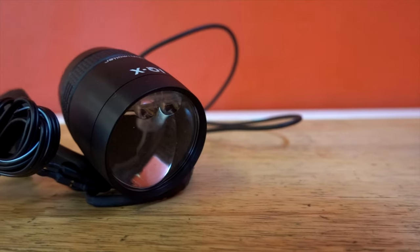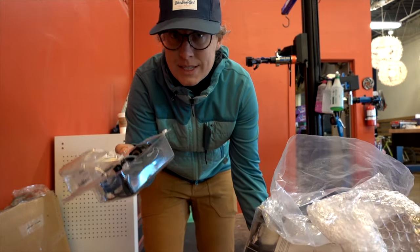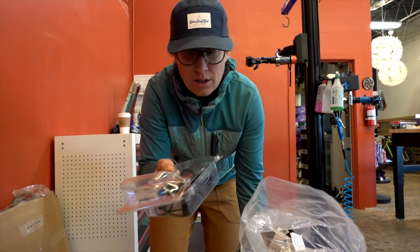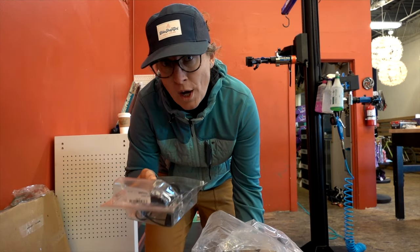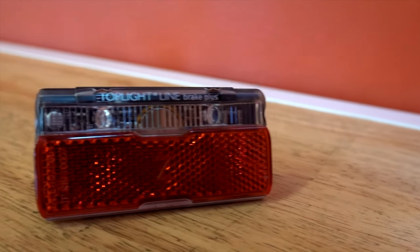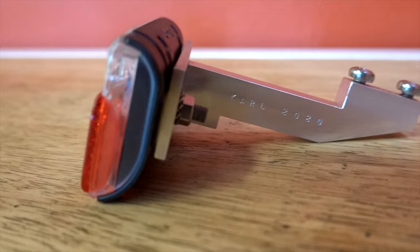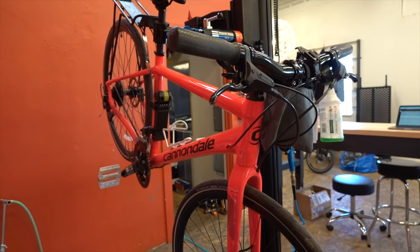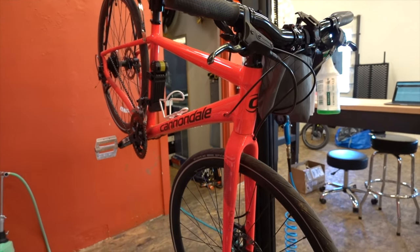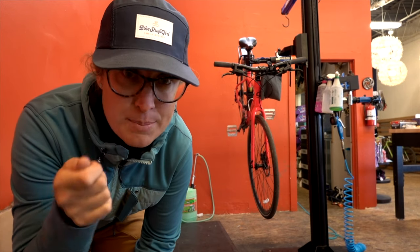Here's the headlight — this is the Busch and Müller IQX. Luke said this is what's on his bike and all of his mechanics' bikes, so that's what I wanted. Here's my taillight, another Busch and Müller. Luke and his team custom built a little bracket for my wife's rear rack — really fancy. There's my wife's bike. This is a Cannondale city bike called the Quick, which has very little places to mount things, so there's going to be a lot of zip ties.